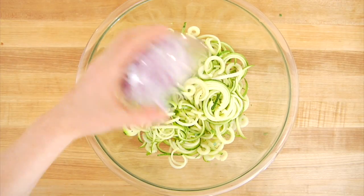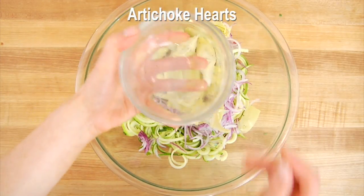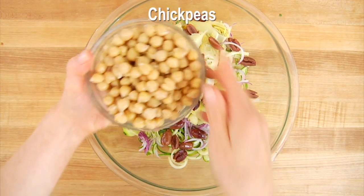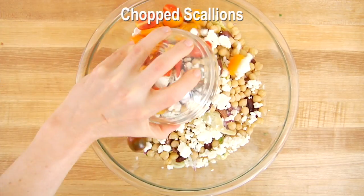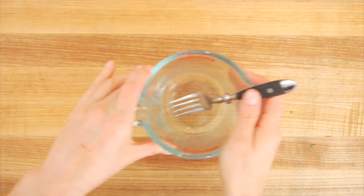Get those onions into your bowl along with one can of quartered artichoke hearts that have been drained, a half cup of pitted Kalamata olives cut in half, one can of drained and rinsed chickpeas, and a half cup of feta cheese. When working with feta or blue cheese, buy it in the block and crumble it yourself for better flavor and texture. Then add one cup of baby tomatoes sliced in half. Set that aside and we'll make our dressing.